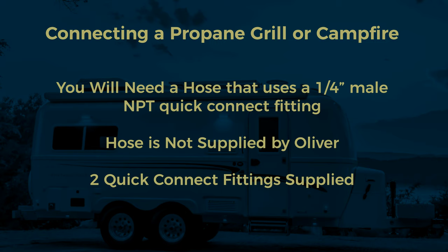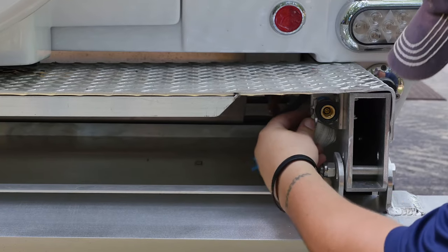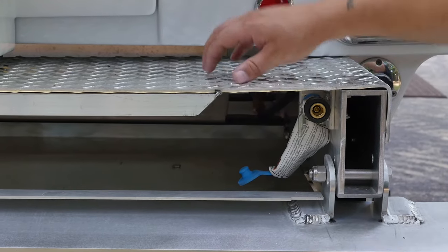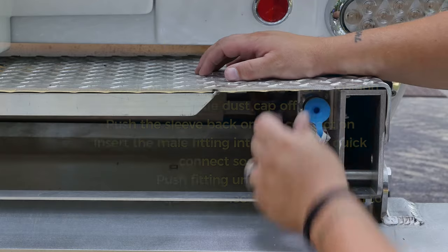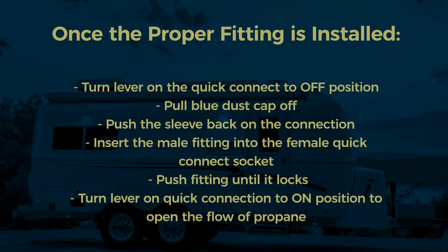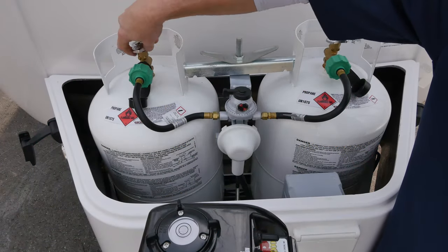In order to use the propane quick connects on your trailer, you will need a hose that uses a quarter-inch male NPT quick connect fitting. A propane hose is not supplied with your Ollie, but you will receive two quick connect fittings. Once you have the proper fitting installed on your grill or campfire, first turn the lever on the quick connect to the off position. Next, pull the blue dust cap off, push the sleeve back on the connection, and insert the male fitting into the female quick connect socket. Push the fitting until you feel it lock, then turn the lever back to the on position to open the flow of propane to your grill, campfire, or other propane component.